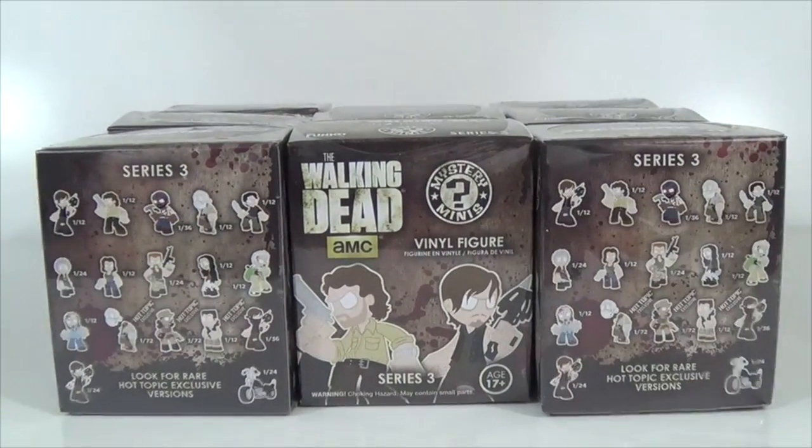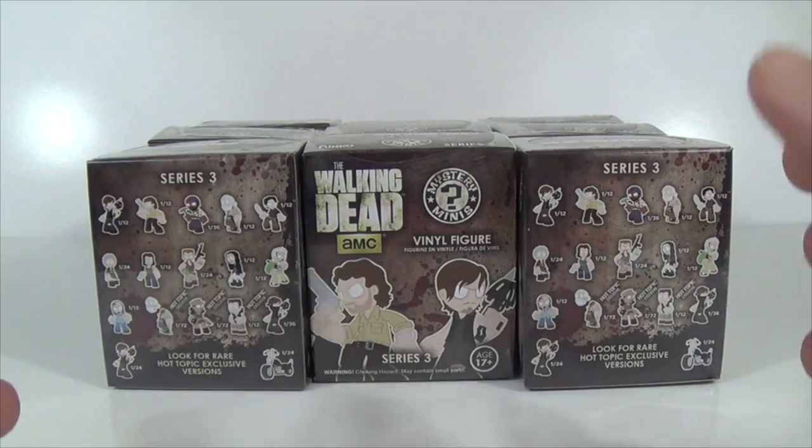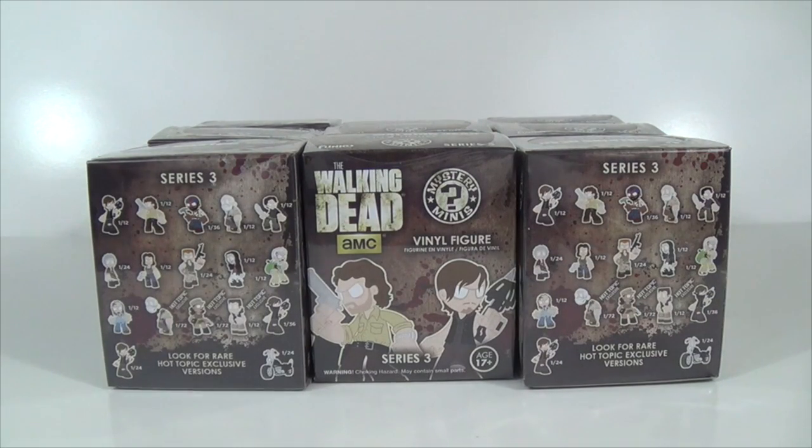That is right, this is the Series 3 for the Hot Topic Exclusive. Hot Topic got these back in stock real quick and I got them as soon as they had them, and then they were sold out again. These things are hard to come by online. The closest store is about 20 miles away from me, so what I want I get online and have it shipped. It's cheaper that way with gas and everything.